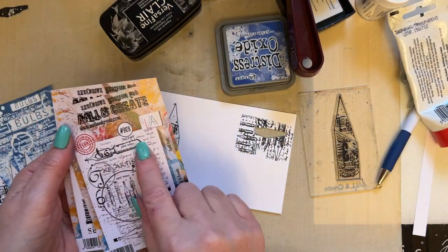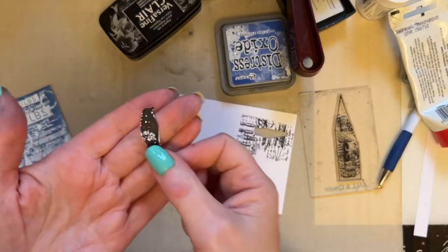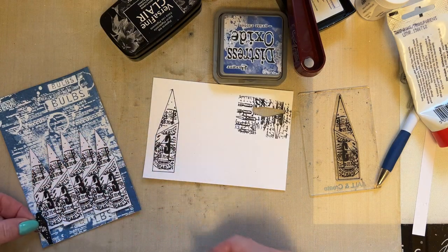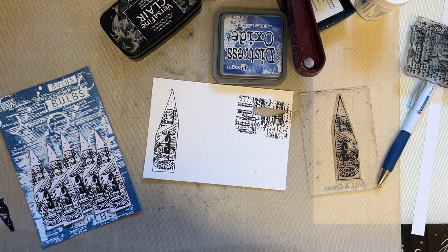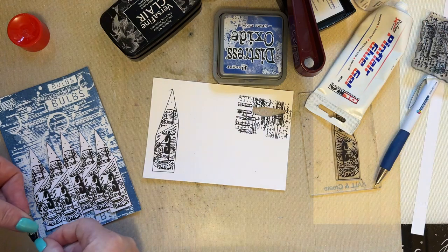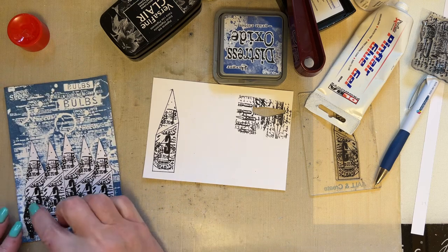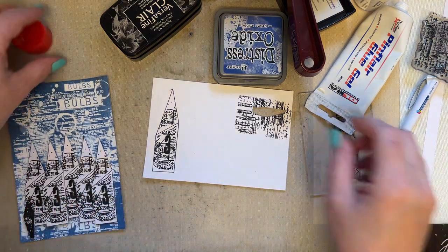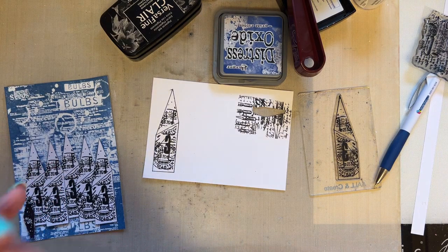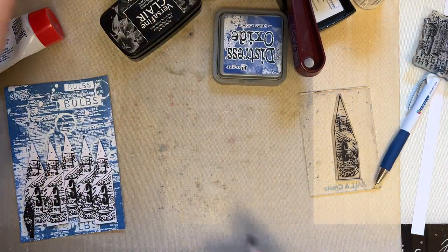I'm going to take my other A7 stamp, which is 908. I've stamped the little bird and cut him out — I've literally just cut the bird as is — and I'm just going to add the little bird just to the end here. And you'll see why I didn't add any color initially. Just add that there. The reason I didn't add any color initially is because I wanted to see where my houses would end up.